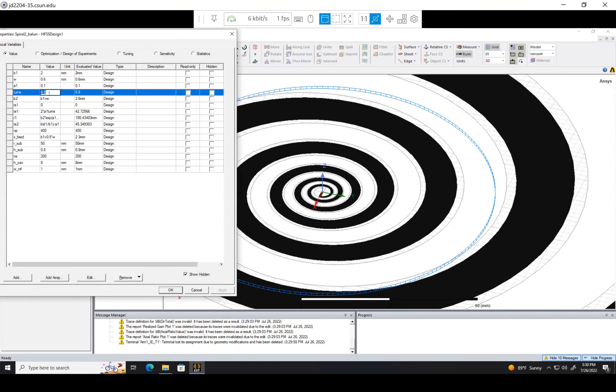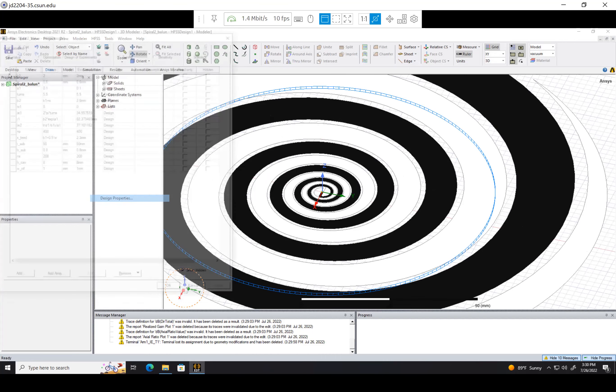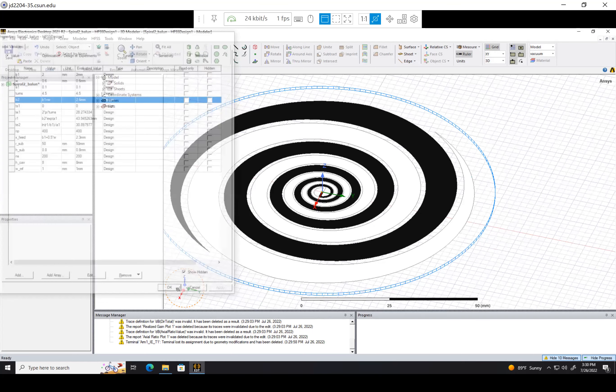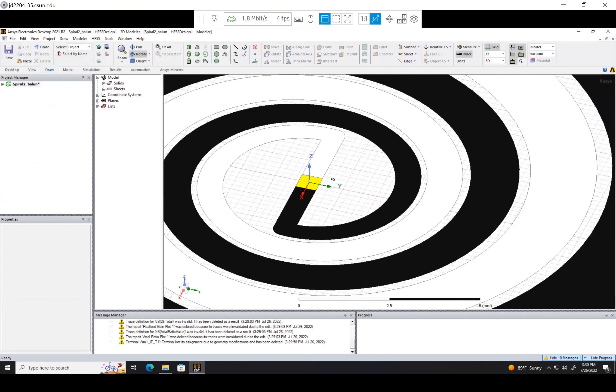Maybe number of turns to 5.5 — a little less, how about 4.5. That's good. The reason I made this width 0.6 millimeters is because when you want to get things manufactured, usually via PCB, they can only make substrates so thin. I believe 0.4 millimeters is the thinnest they make substrates, and even 0.4 millimeters is pretty difficult to work with because it's very delicate. So I made the width 0.6 millimeters, meaning our Balun substrate is going to be 0.6 millimeters.